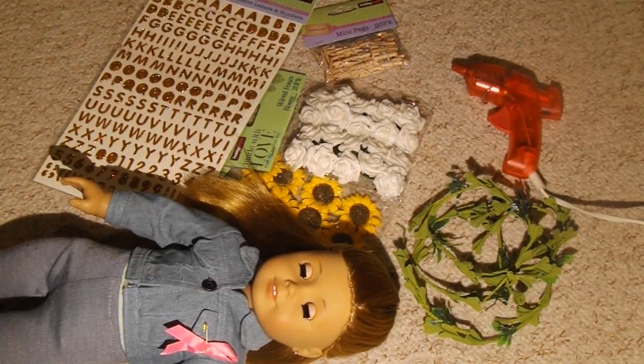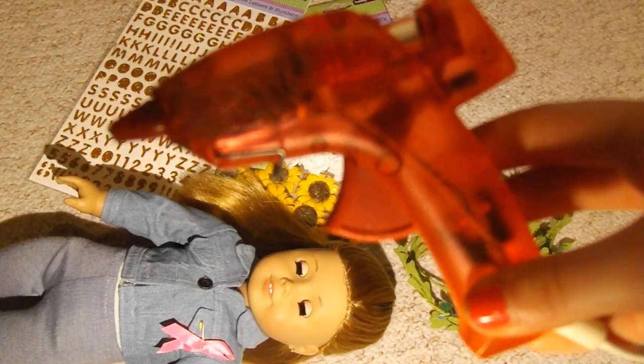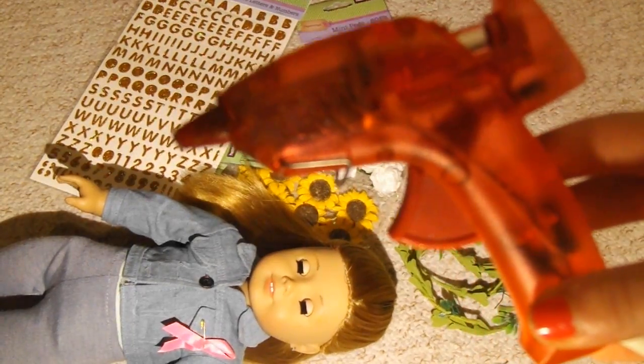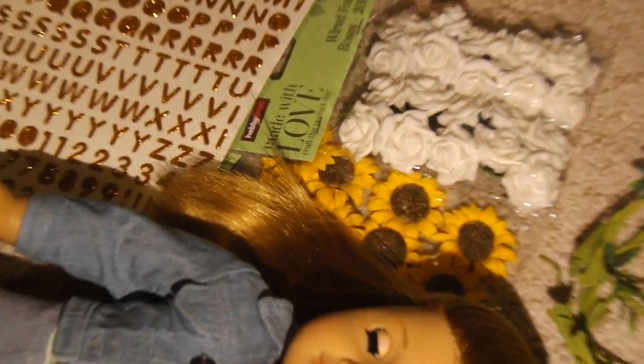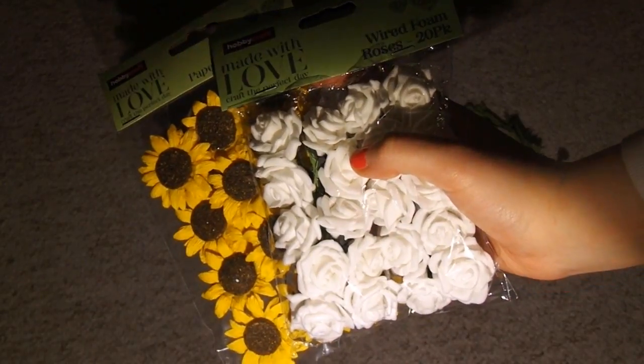Hi everyone, today I'm going to be demonstrating a simple craft which is an AG flower crown. For this simple craft you will need a hot glue gun, so let's get started with the things you will need to make this craft.